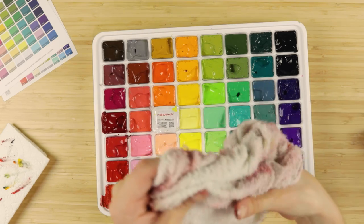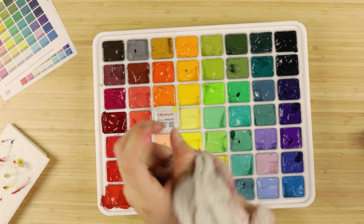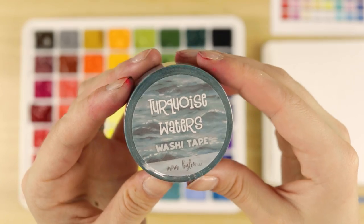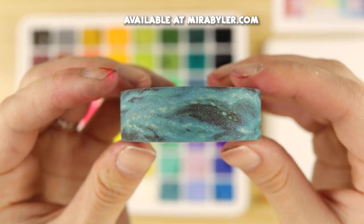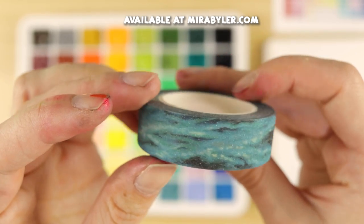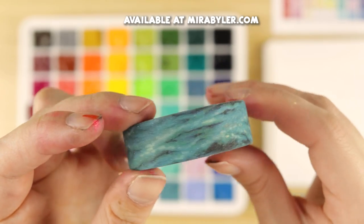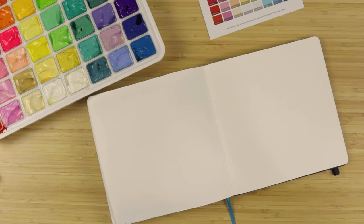My hands look gross but I just have gouache all over me — it's just how it's gonna be, the life of an artist. We opened all the paint cartridges, it took over 30 minutes, and now it's time to paint. First, let's open some of my washi tape — this stuff is so pretty, it's super glittery and it's a continuous pattern from one of my ocean paintings. Let's tape off the edges of our sketchbook page.